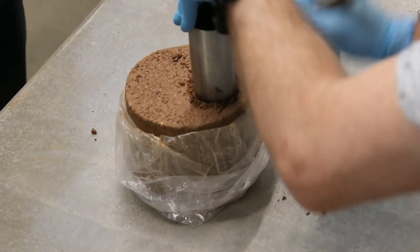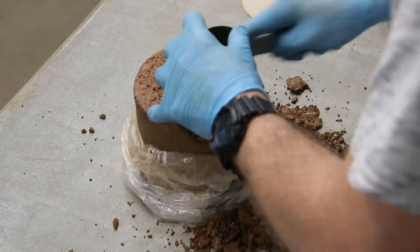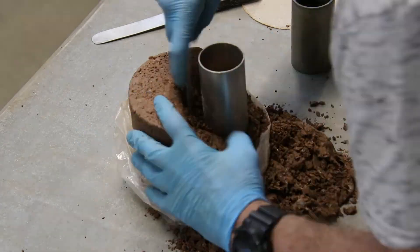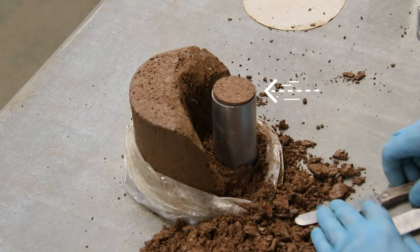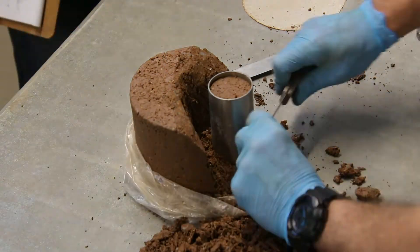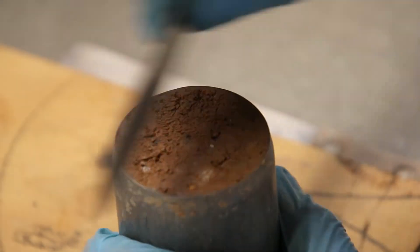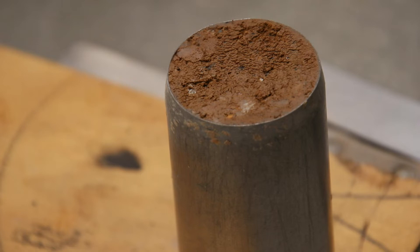Stage 2, step 2.1: preparing the sample for testing. Slowly trim or cut the sample out using the cutting tube tool and its companion tools. Move slowly and carefully, continuing to cut or trim away the soil until about one millimeter protrudes. Carefully trim away the excess soil until both sides of the sample are perfectly flat. Take care when scraping the ends so you don't force the clay to form a seal — keep the ends rough as shown.